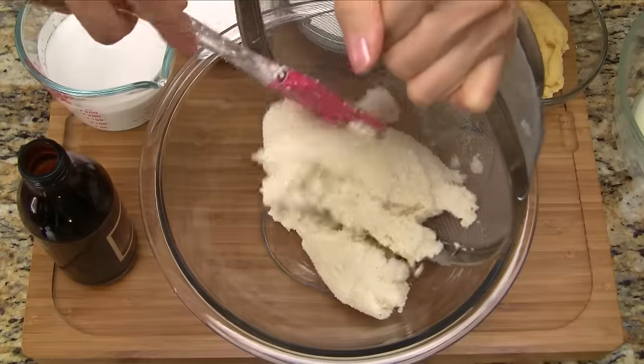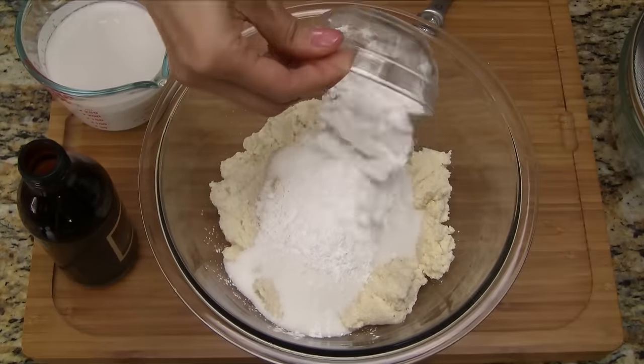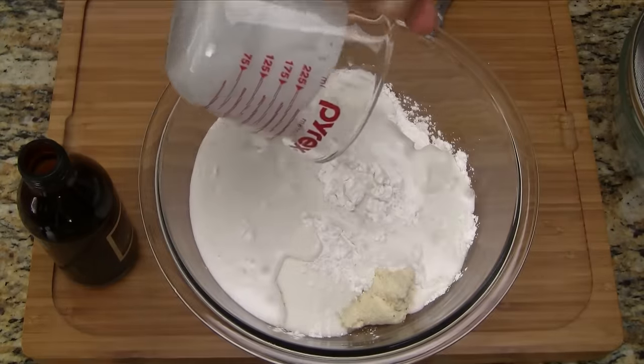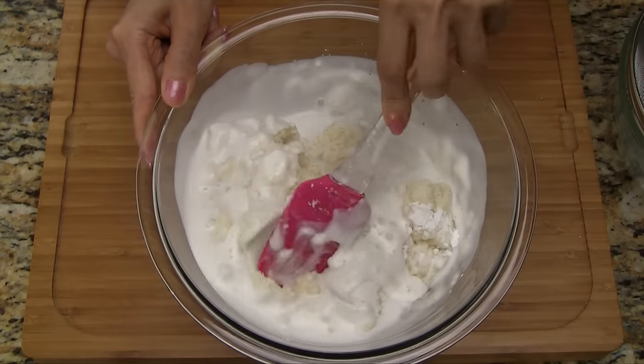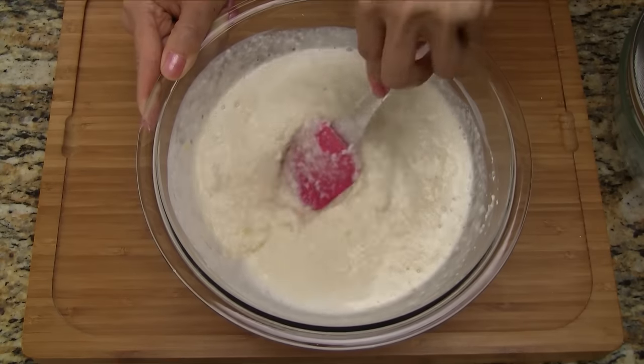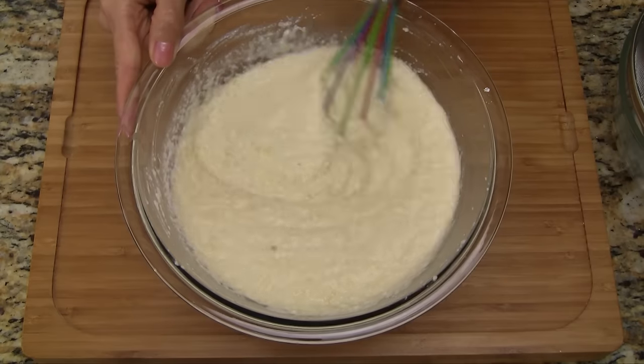In a large bowl, add the drained cassava, mashed mung bean, sugar, tapioca starch, coconut milk, and vanilla extract. Combine together, mixing all the ingredients well. The mashed mung bean has a tendency to clump, so use a hand whisk or an electric mixer to break up the lumps.